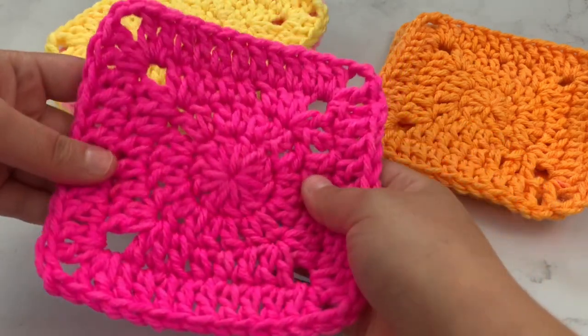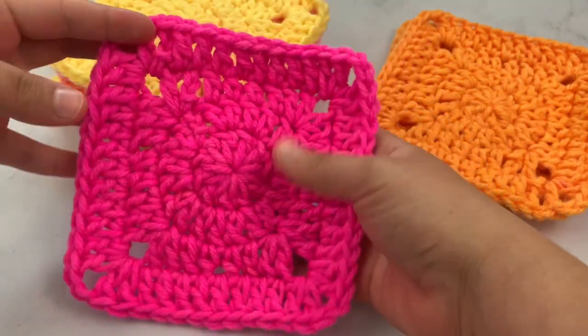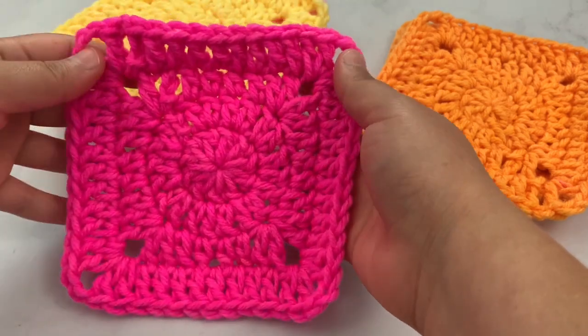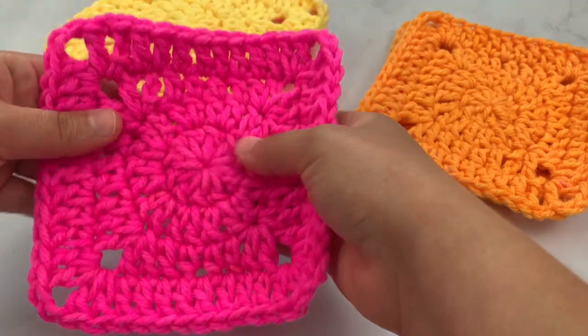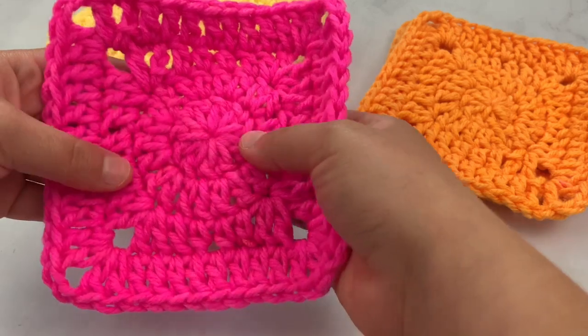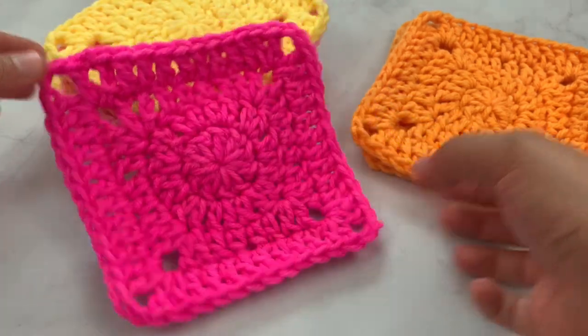This is going to be a new pattern for a blanket — a baby blanket that I'm doing. I like starting out in the circle because I like how it makes it seem so solid and not as holey as a star-type start. I like the solid start and it also makes a great start if you want to do appliques and put them on. So we'll jump right into it and I'll show you how to get started.